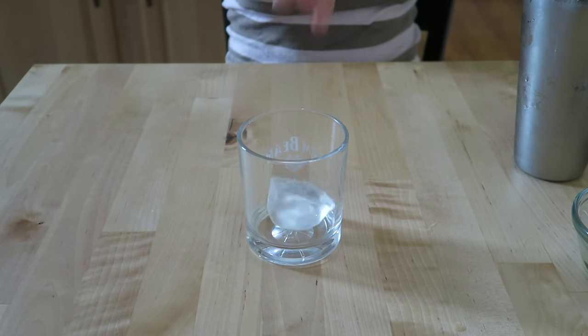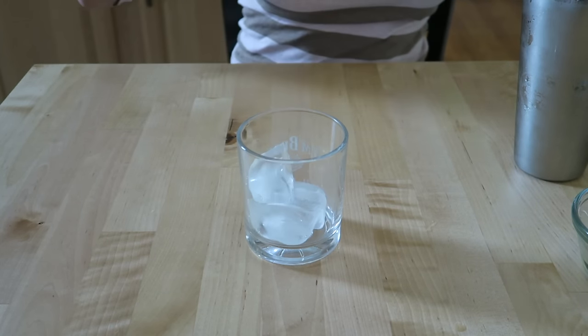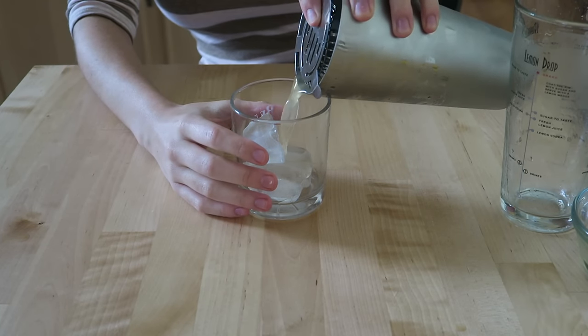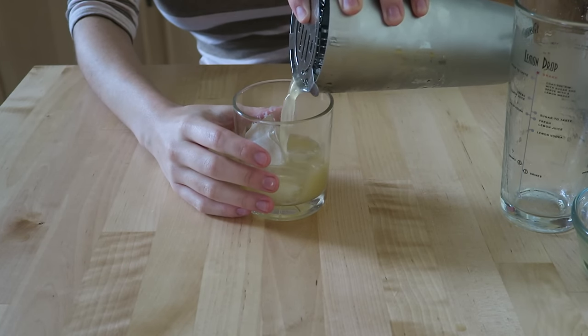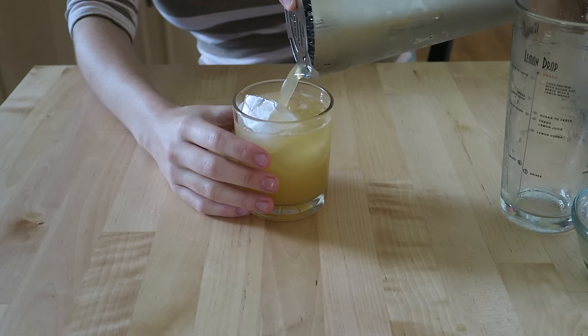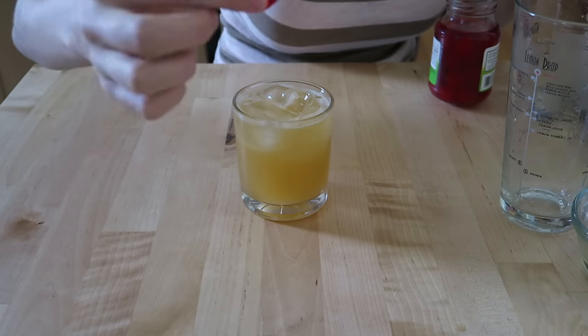Now we pour our drink into a glass full of ice, and then top with a cherry.